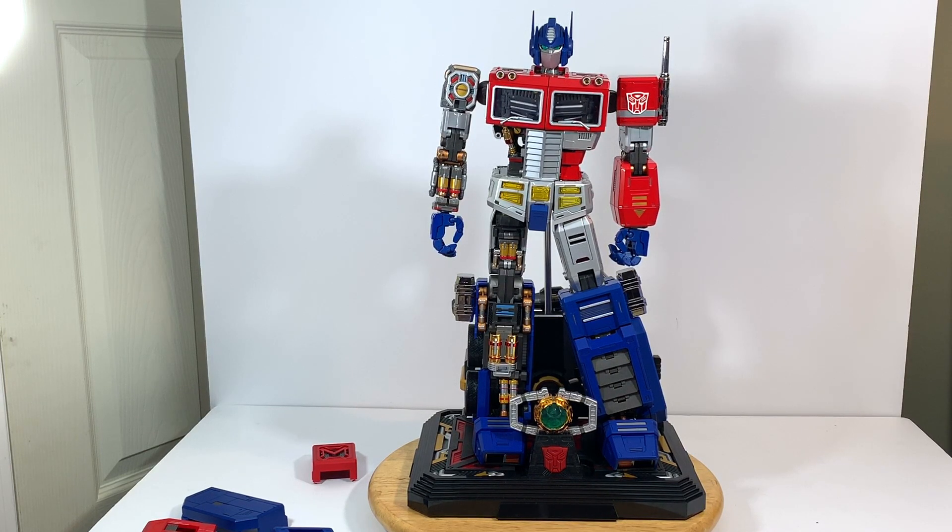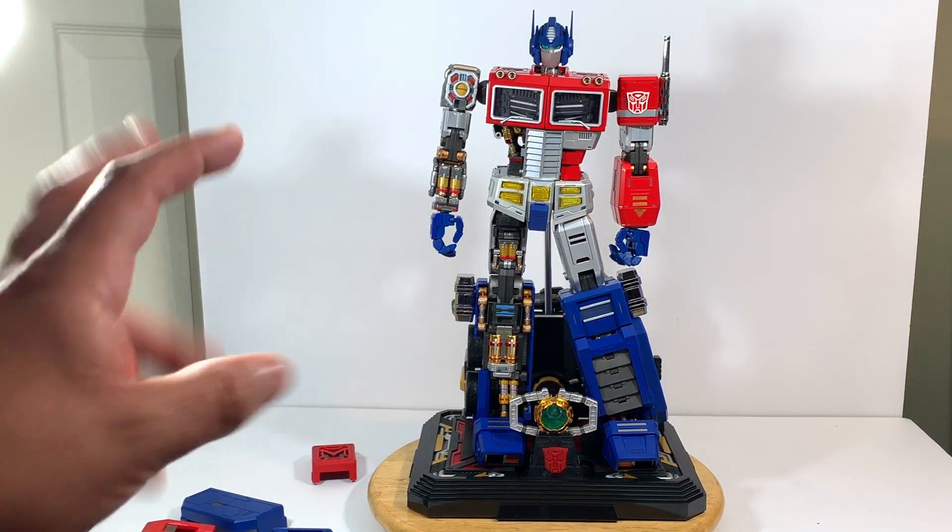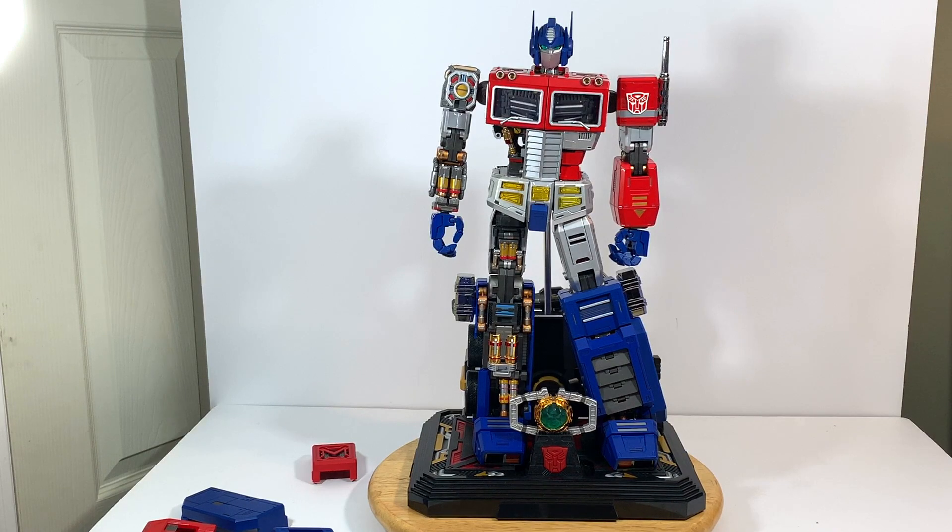I know they did some other ones, but this is the one — I love Optimus, and this is the one I had to have. This isn't on my man cave, so if I didn't have that much dust here I would just keep them like this — halfway built and the other halfway with all the gears showing.